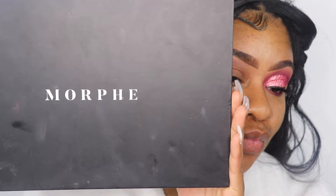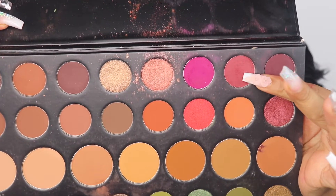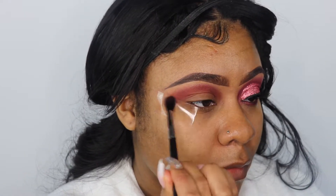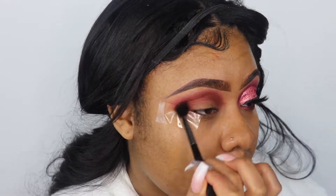Hey Rebels, welcome back to another video. Starting off, I'll be taking the Morphe 35A palette and picking up this burnt plum color — the colors in this palette don't have names so I have to describe them. I'm going to use that as my transitioning color, applying it right above my crease using the Morphe brush M532.